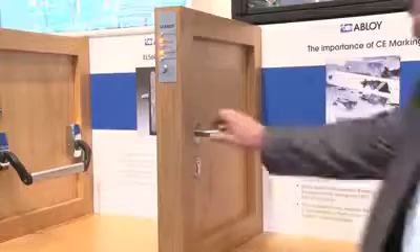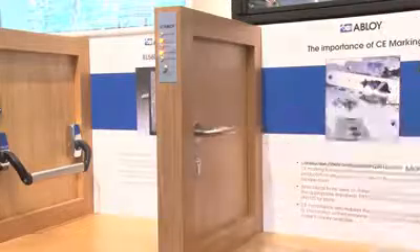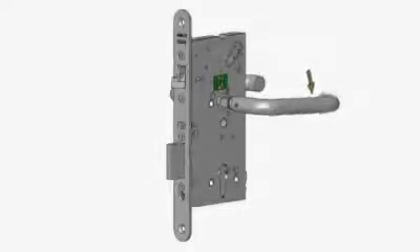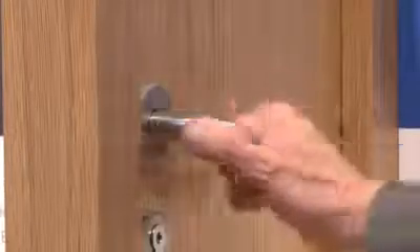So how does it work? The Abloy EL560 is a solenoid handle controlled lock. The inside lever handle or panic bar provides for escape at all times from the escape side of the door. This function is 100% mechanical and never power dependent, ensuring compliance to standards and basic life safety, which is to escape.